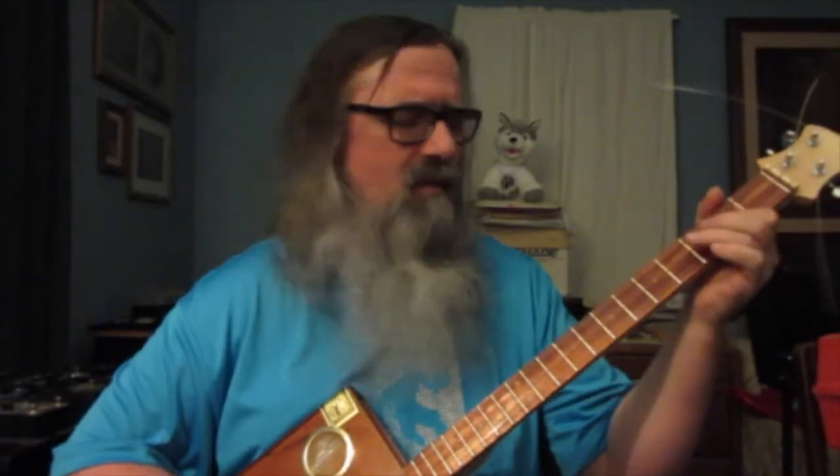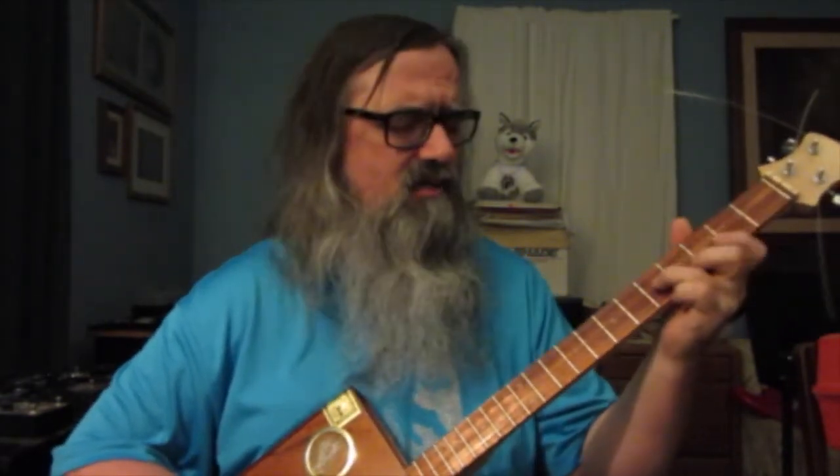Alright, I'll play through it first and then explain what I did. Amazing Grace, how sweet the sound that saved a wretch like me. I once was lost, but now I'm found. Was blind, but now I see.